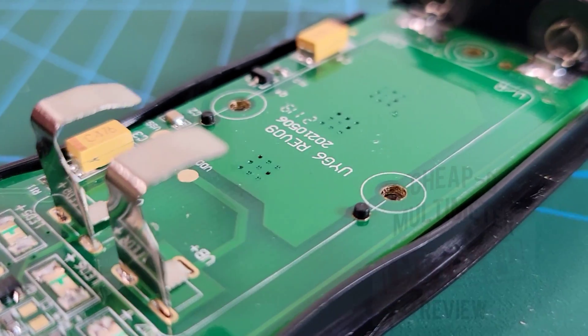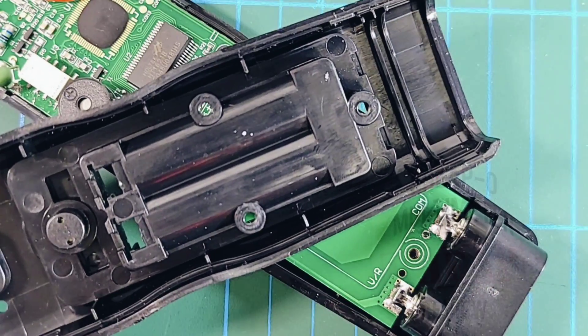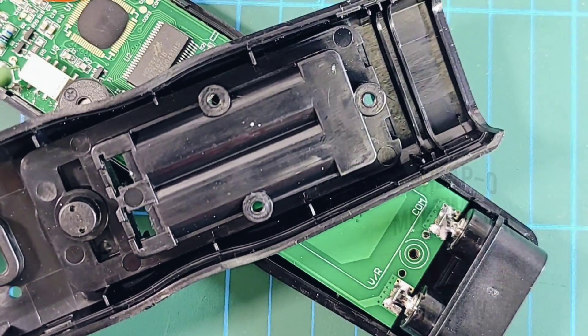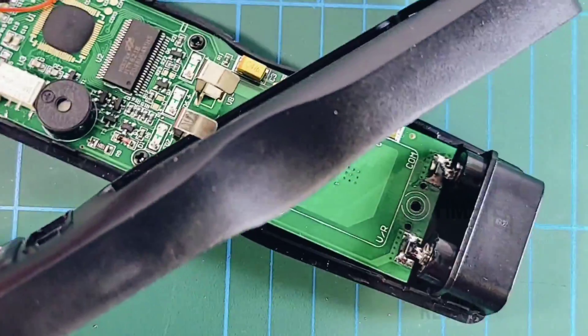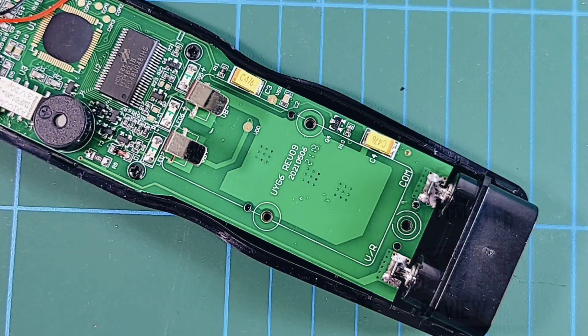Revision 09, fab date 10/506/2021. Nice close-up of the PCB - nice and compact, clean, no flux residue, everything looking really nice. Reverse side of the meter - no shielding, no surprises.